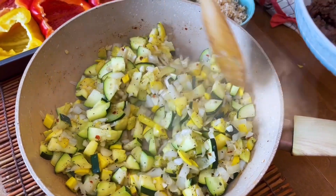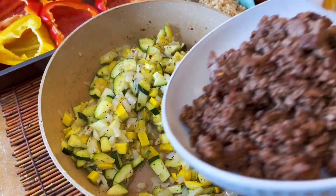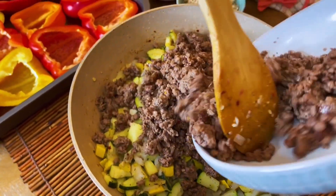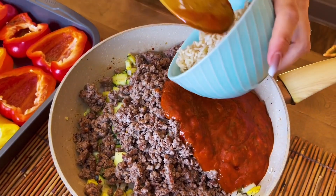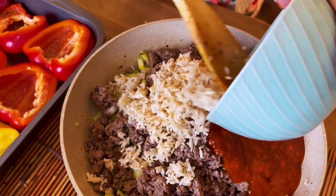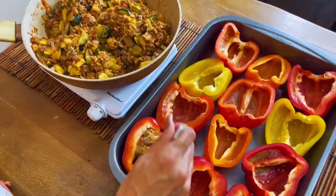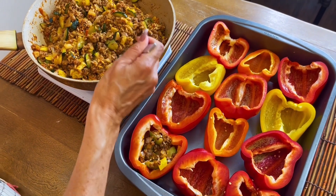Our veggies are done. Now we're going to add back in our vegan crumbles, pasta sauce, and our cup of already cooked brown rice. We just start incorporating everything, and now we're ready to stuff our peppers — just start packing these things in.